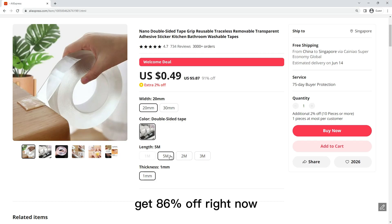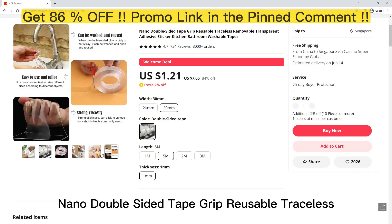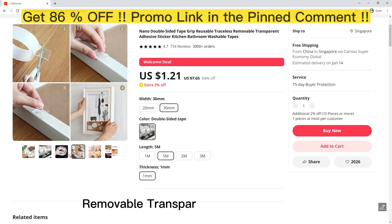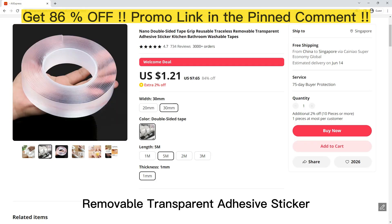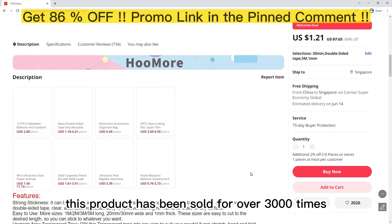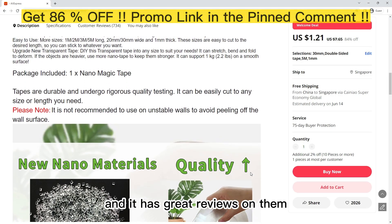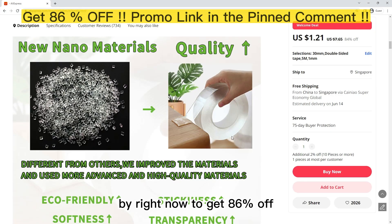Get 86% off right now — click the link in this video. Nano Double Sided Tape Grip Reusable Traceless Removable Transparent Adhesive Sticker for Kitchen and Bathroom. This product has been sold over 3,000 times and has great reviews. Buy right now to get 86% off.